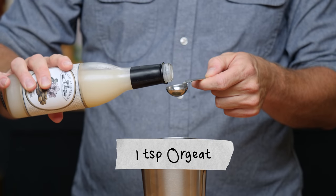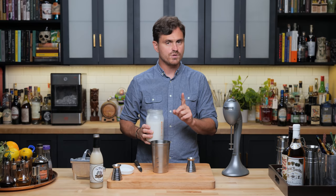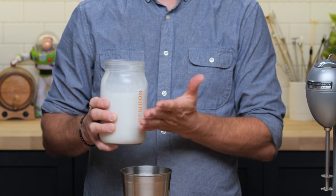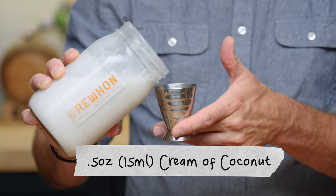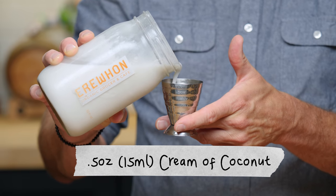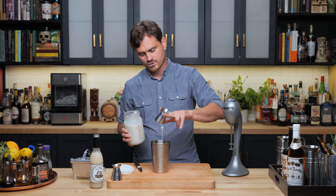A teaspoon of orgeat. The original cocktail calls for Coco Lopez. I know a lot of you guys can't find Coco Lopez, so we're just doing the cream of coconut that I usually house-make, and we'll be doing a half an ounce. I ran out of bottles, so we have to do it out of the jar. So a half an ounce of cream of coconut.